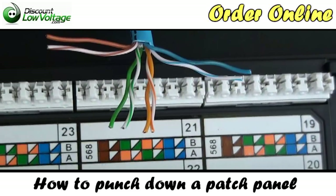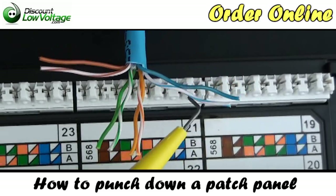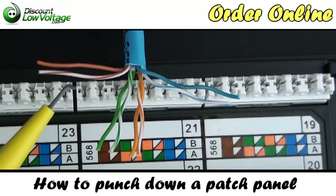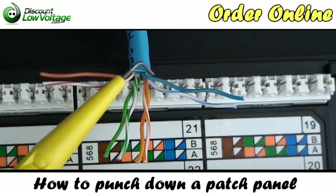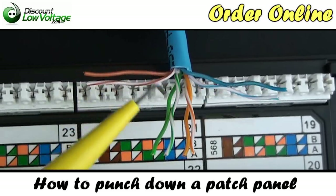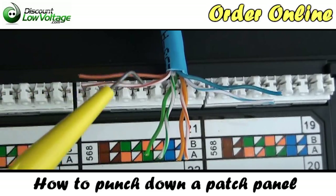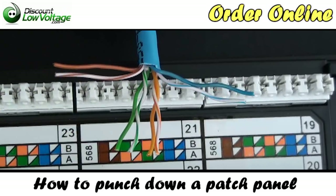Before we start lacing our cable into our patch panel, you might be tempted to start lacing it on the right with the blue pair or the brown pair. Typically, you're going to want to start in the middle and keep your cable right there. The reason being: to ensure Category 5E transmission performance, you should not untwist the paired conductors more than half an inch. If you were to start way over on the blue side, your brown pair might suffer some speed issues when you put it on your certifier.